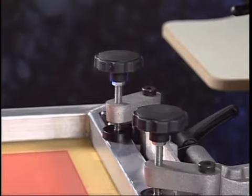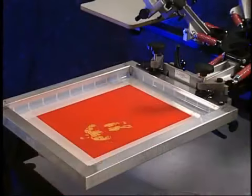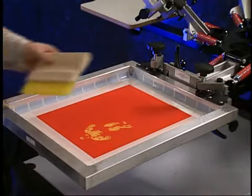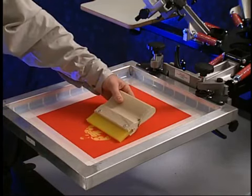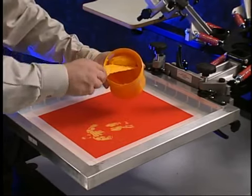The benefits of this amazing feature are fully realized when registering multi-color designs. The time saved with the simplicity and accuracy of the process easily reduces setup time by 30 to 45 minutes, depending on the number of colors in the design. Choose the proper width squeegee for the image. Allowing one half to one inch on either side of the image is generally recommended.